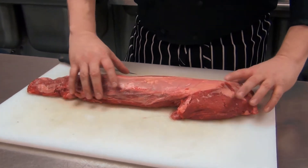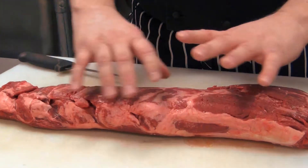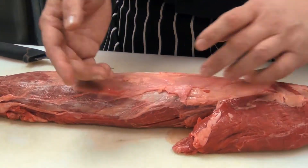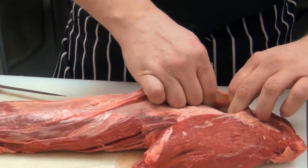As you can see, we have a whole beef tenderloin here. Any butcher can give it to you in this fashion. It's simply peeled, which means all the cover fat is removed. What we have left is a little bit of silver skin that can simply be removed with your fingers, very simply.